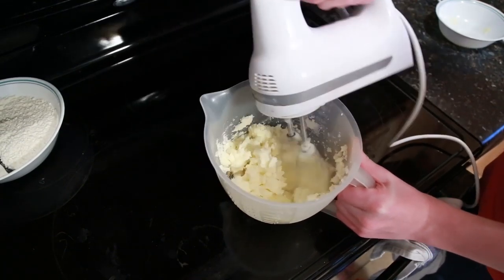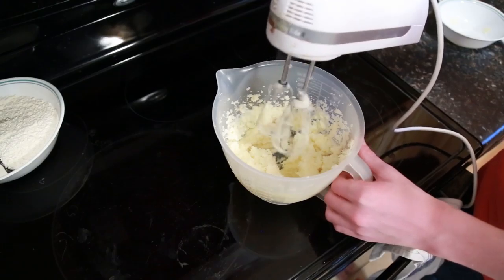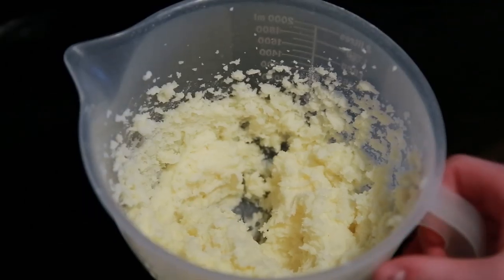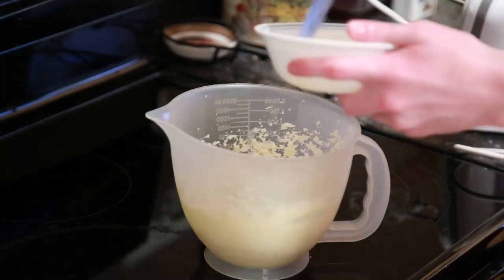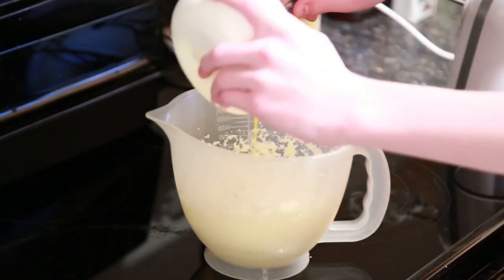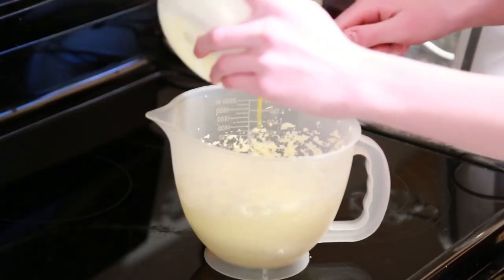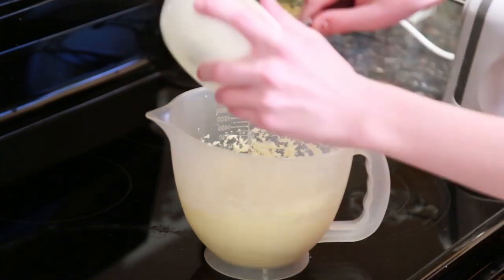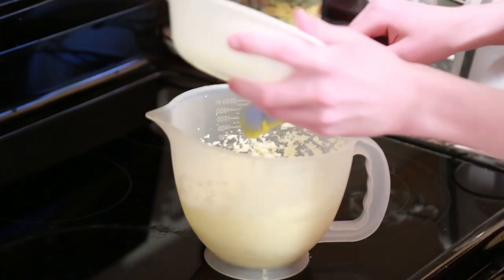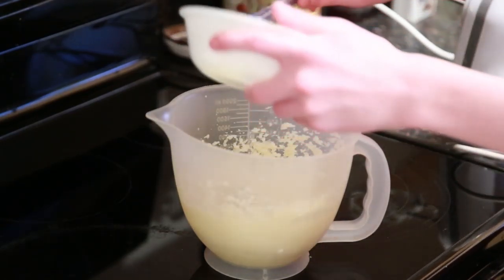Now in a large bowl, you're going to want to combine two sticks — which is also one cup — of room temperature butter, along with one and a quarter cup of granulated sugar, and you're going to cream this together using an electric mixer. Now that that is creamed together, you're going to want to add three egg yolks — not the egg whites. That will mess up your recipe completely.